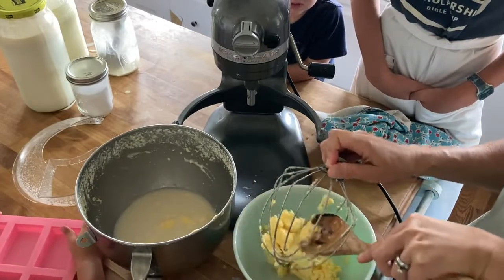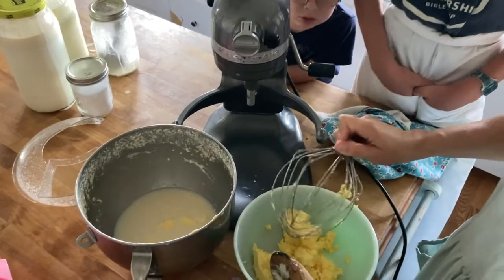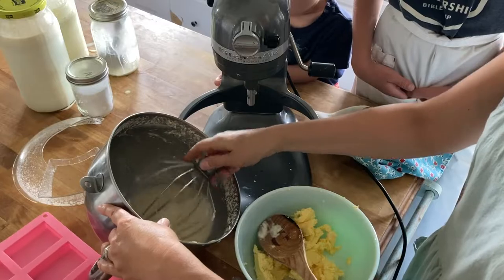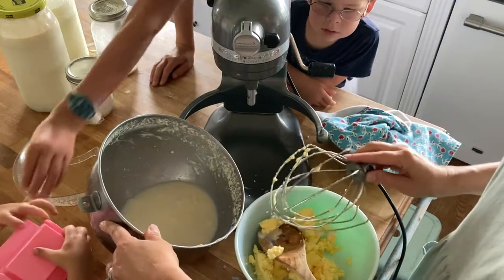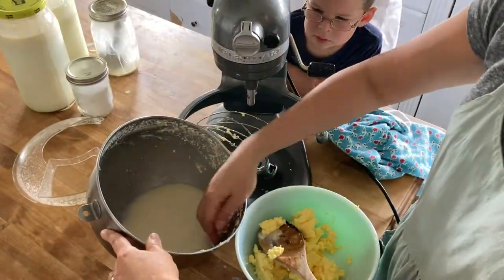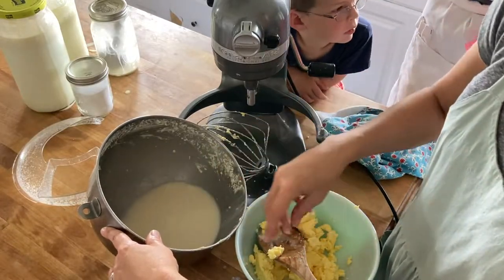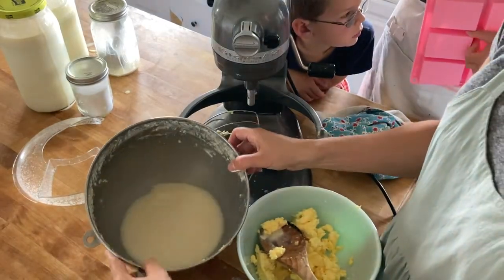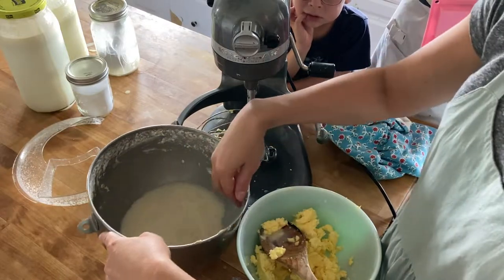My kids like to drink the buttermilk — they've read the Little House books and want to taste it because it was a treat to Laura and Mary in their day, which is kind of fun. After you get that separated, it's okay to use your hands. You're going to start squeezing it to get the bulk of the buttermilk out, and then we'll go to the sink and rinse it.